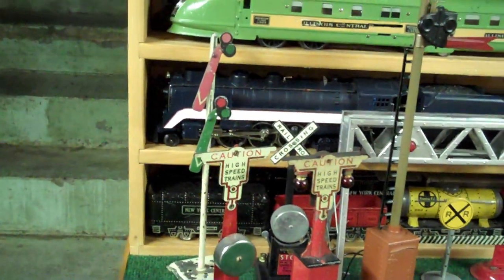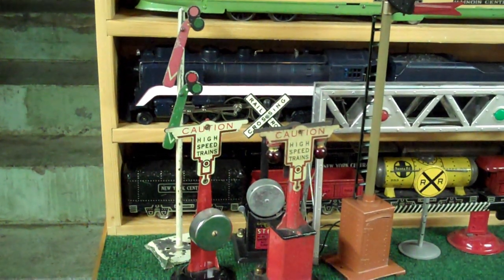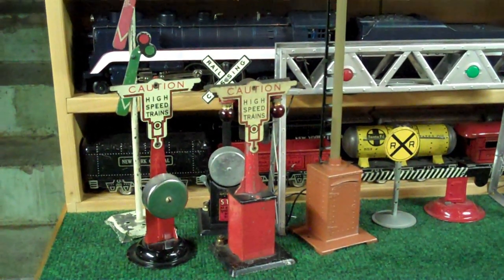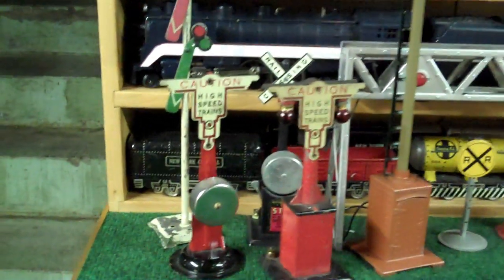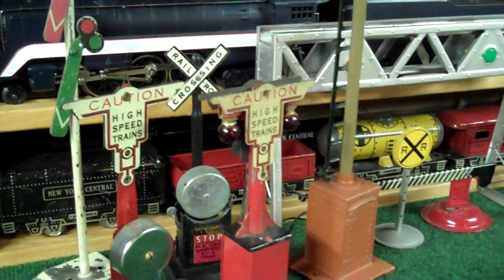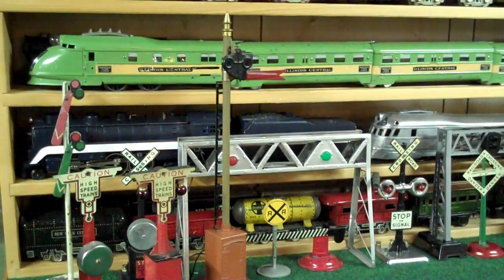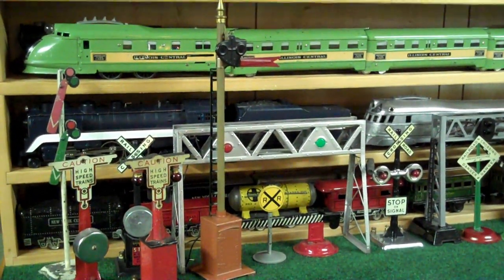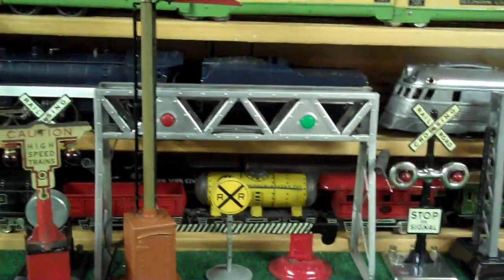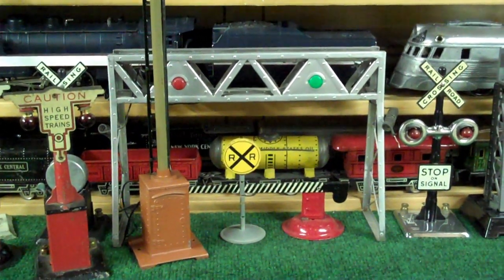The first appears to be a Bing double semaphore, and then there's a couple of Marx's crossing signals. One has a bell, one has two red lights, and then the one behind it, which is a little bit newer, has a bell and a black square base. I believe that's a standard gauge Lionel number 80 semaphore, and next to it is a railroad crossing signal, or sign, that I would assume to be out of a playset.